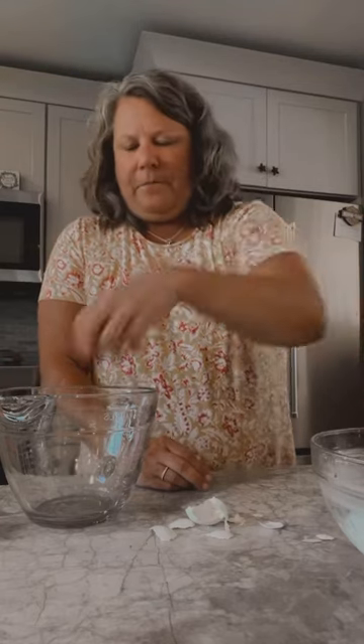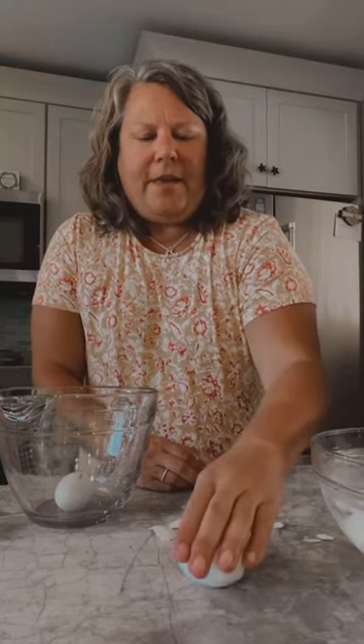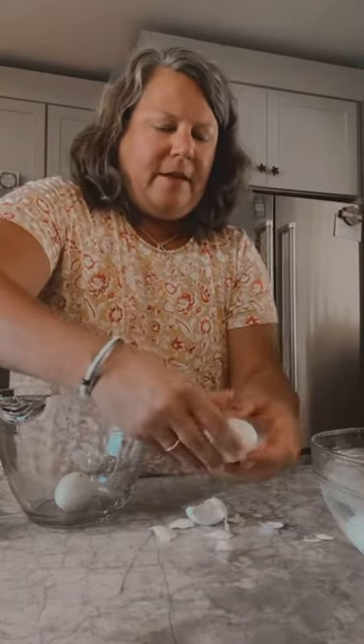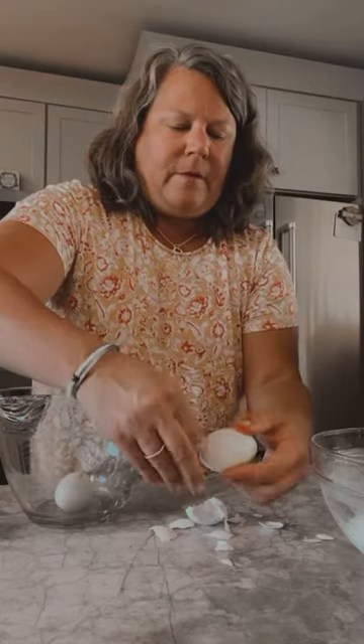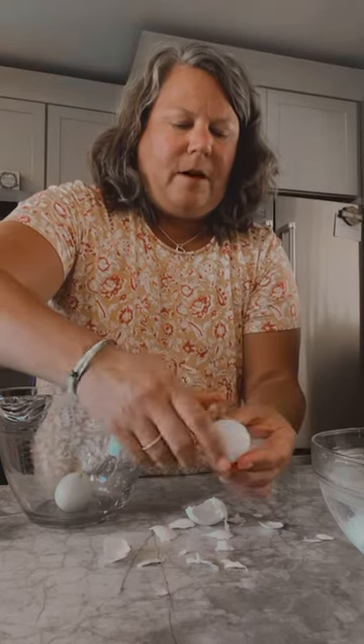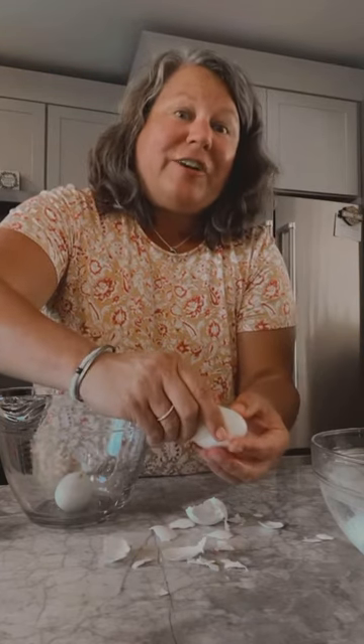I like to tap the bottom and the top, then gently roll it to get the shells all cracked, and then peel away. Look how easily the shells come off when you steam them in a quick cooker, when you pressure cook them.